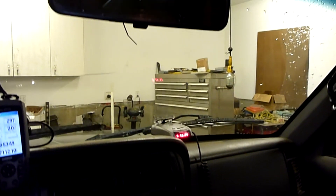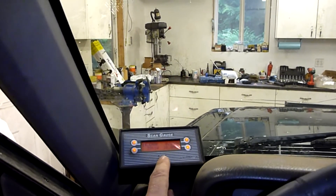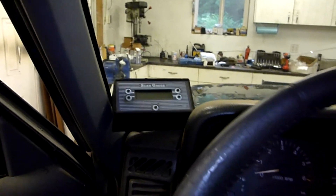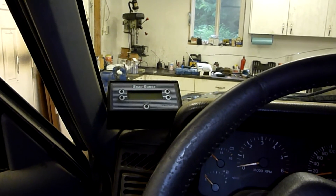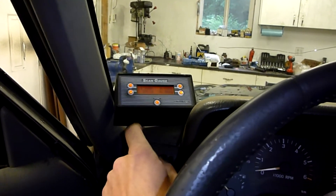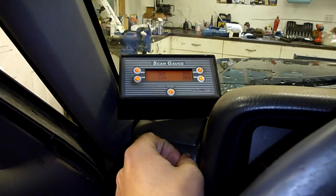My scan gauge is pretty slick — I really like it. Look them up if you haven't yet. It hooks into the OBD2 port, the onboard diagnostics. Every vehicle after about '91 is required to have this port, and with it you can tap into the ECM to see a lot of the various parameters going on with your engine — basically all the stuff the computer uses to tune the fuel and ignition. Right now I've got it set up to read manifold air pressure, intake air temperature, gallons per hour, and MPG.